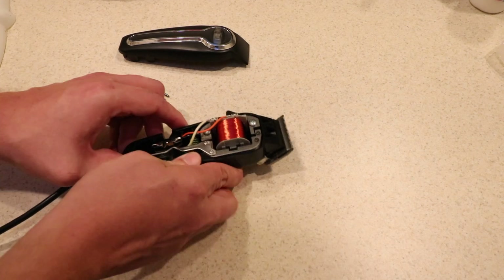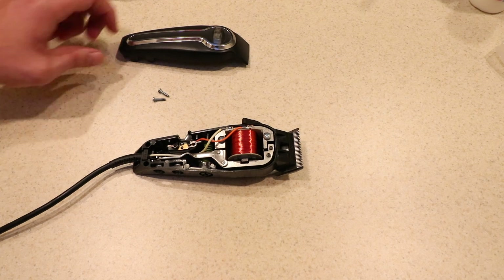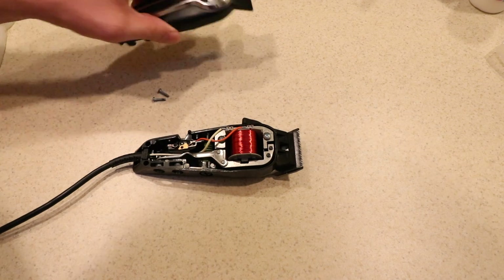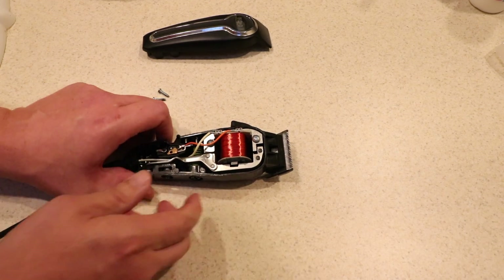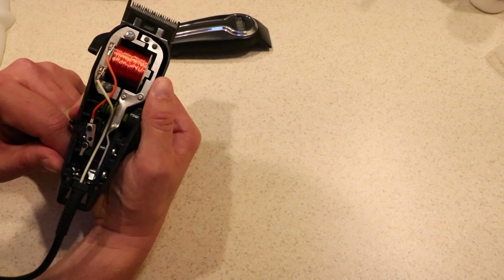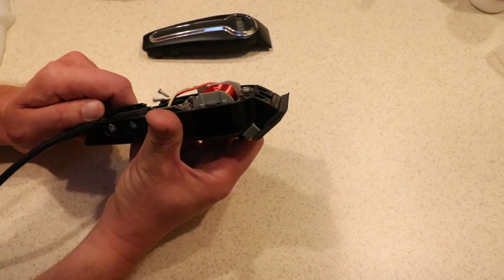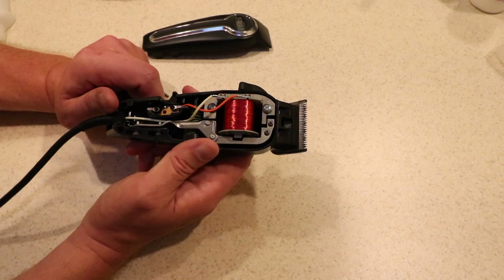Now inside, of course it's a plastic case on the outer portion. The bottom portion of this is a lot sturdier plastic than what the top is — the top is just a cheap plastic shell, nothing too terribly fancy. But on the inside, let's see if we can see anything that gives us any indication of what kind of motor this is. It's got the Wahl logo here on one side. I don't really see any kind of markings at all on this motor.